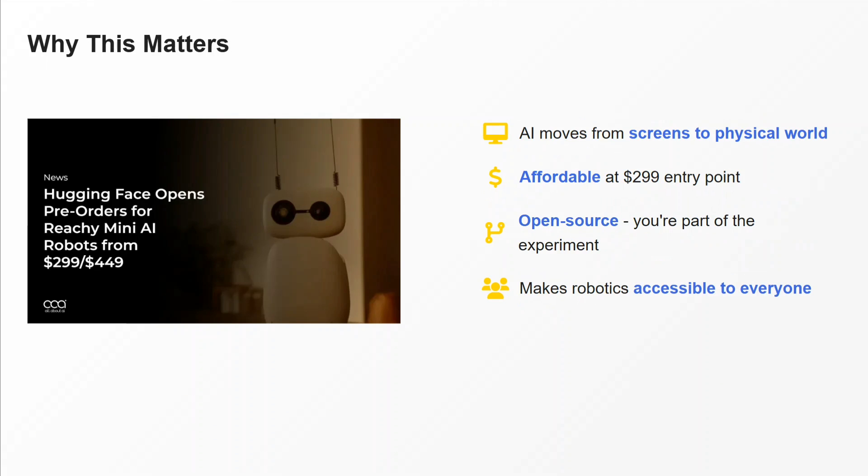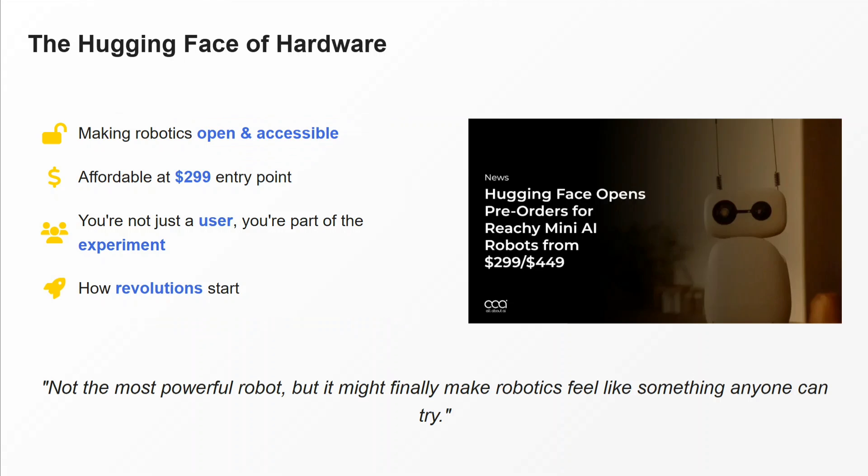Why does it matter? LLMs are no longer just in a UI — they are coming into the physical world. Imagining an AI-powered robot that can do multiple things at just $300 is amazing. It's open source, and this makes robotics available to everyone, because robotics as a branch is quite expensive.